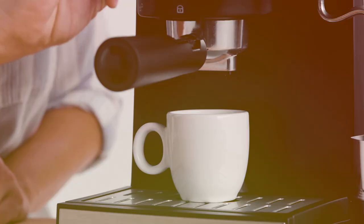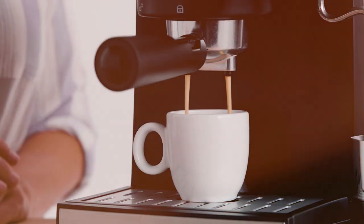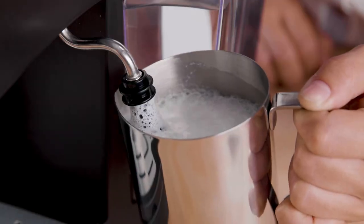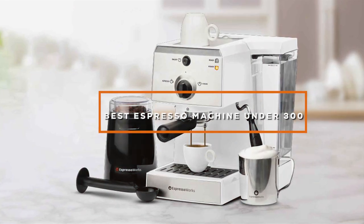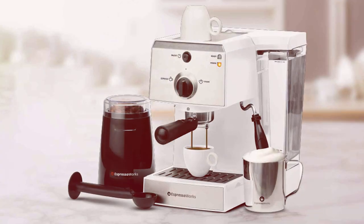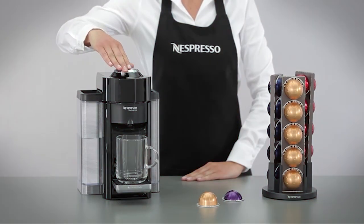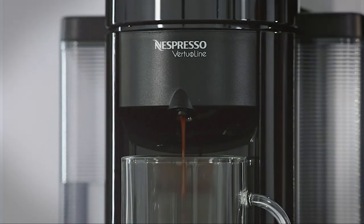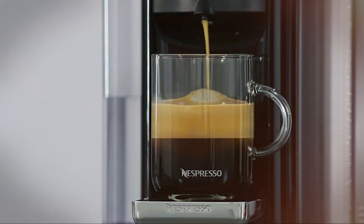Hello coffee lovers! Are you searching for the perfect espresso machine without breaking the bank? Look no further! Today we are diving into the world of espresso with a detailed look at 7 amazing machines, all under $300. As a seasoned product reviewer, I will guide you through each model's design, quality, usability and more, ensuring you find the right fit for your morning routine. Get ready to elevate your coffee game with these exceptional picks.